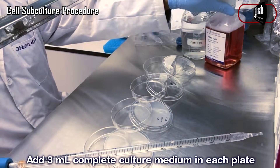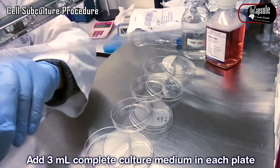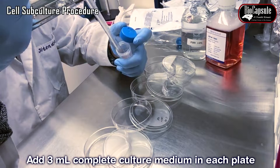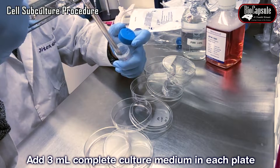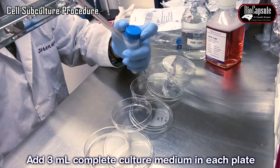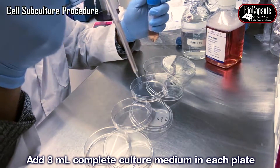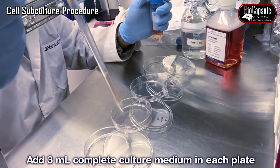If the cells are completely detached, add 3 ml of medium. Usually the volume of medium is three times the volume of trypsin, in order to inactivate the function of trypsin.